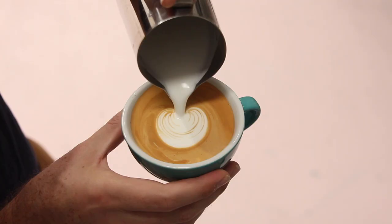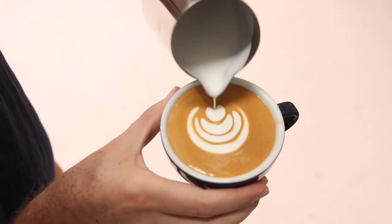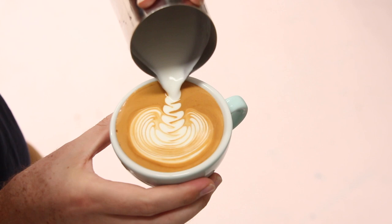Hey there, it's Gary from Coffee Fusion and we are going to learn the basics of latte art with a step-by-step beginner's guide. First time around, I recommend watching this video start to finish, but I've also divided the video up into sections so that you can watch back the parts that you have a bit of trouble with after you've practiced. Let's get started.